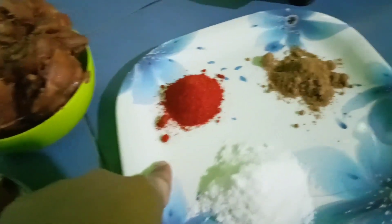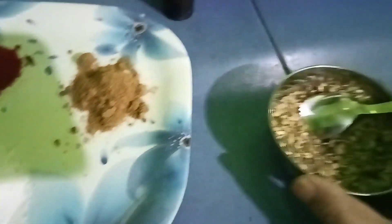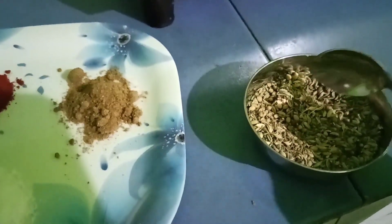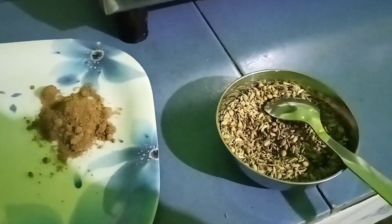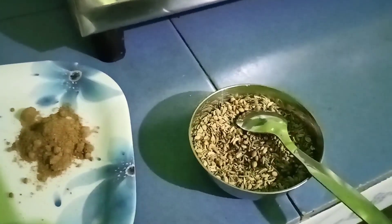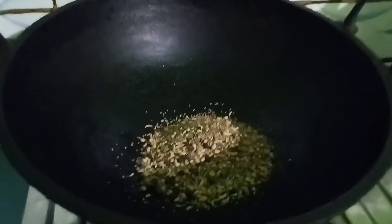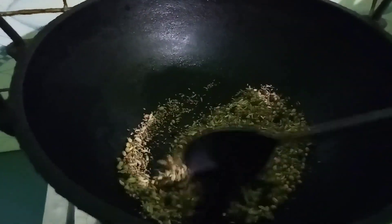Add some rice powder and add some sauce. Add some sauce, and again you need to make a soy sauce — stir 2 tablespoons of soy sauce.